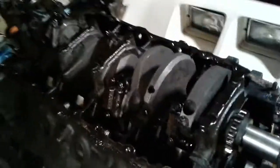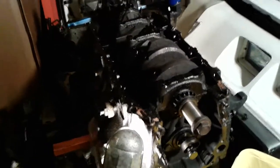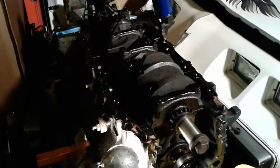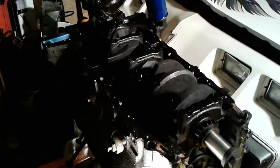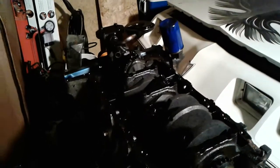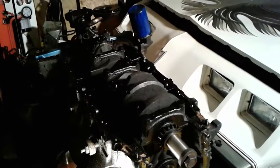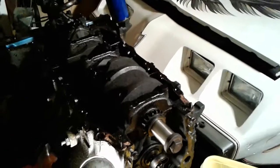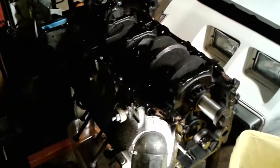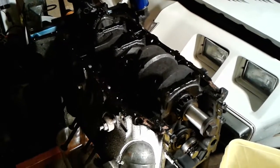This only applies to gas engines from 1977 and newer. You'd never find a big block like this because Oldsmobile big blocks ran until 1976 as the last year, and then they dropped them in '77. What they came out with in '77 was the new motor — an Olds 403. So to reiterate: 260s, 307s, 350s, and 403s from 1977 and up will have this windowed main block.